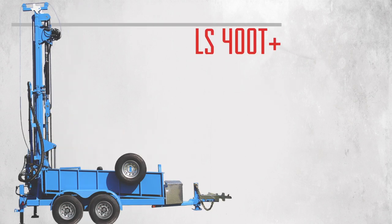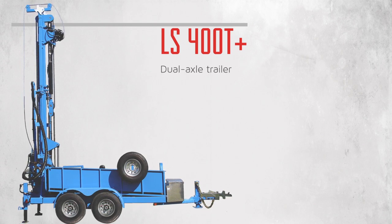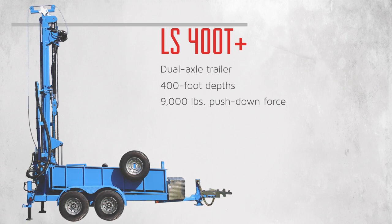The LS400T Plus is the answer to the most challenging water well drilling jobs. Resting on a heavy-duty, dual-axle trailer, the 400T Plus hits depths of up to 400 feet and wields a whopping 9,000 pounds of push-down force.